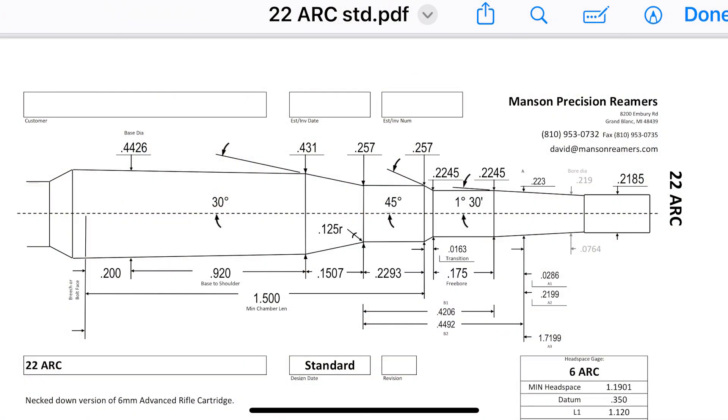It does use a 6.5 Grendel case, like I stated earlier — it is completely 6.5 Grendel brass, just necked down to 22 caliber. So if you want to use 6.5 Grendel brass for your new 22 ARC from the Hornady factory specs, all you have to do is neck it down to 22 caliber. You don't have to do anything to the body or the shoulder.